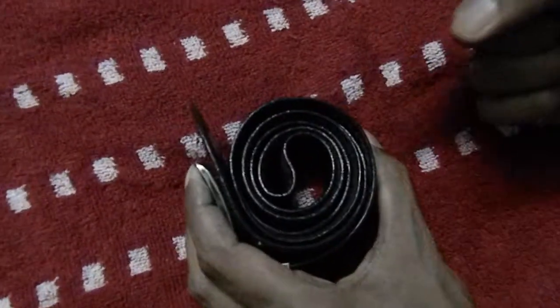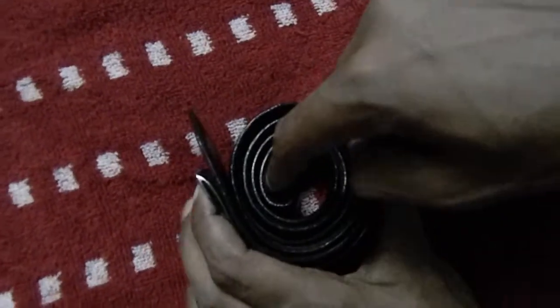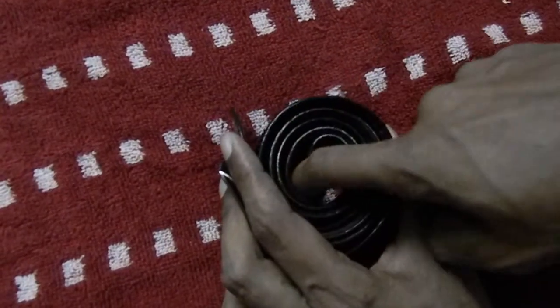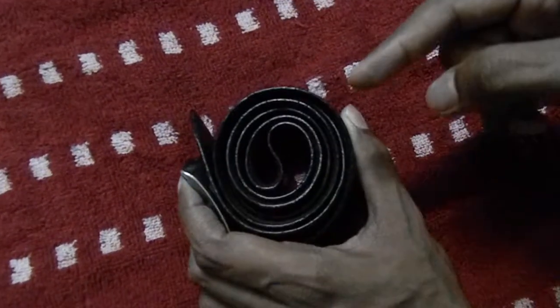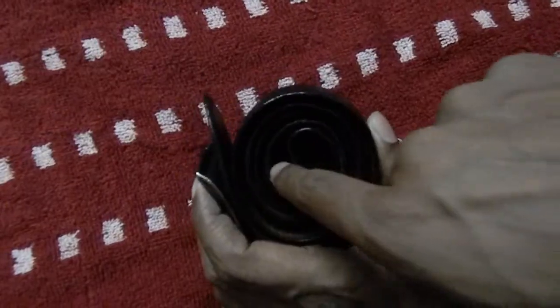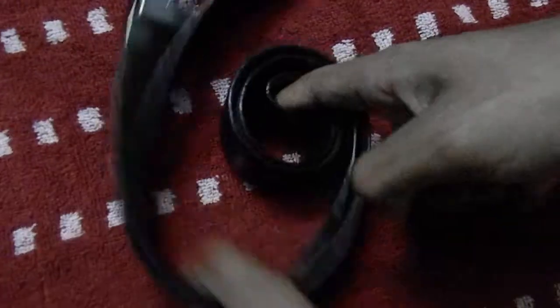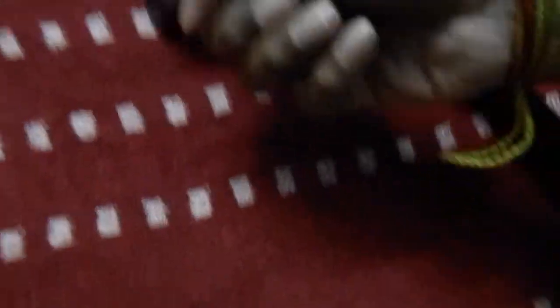Now we will ask our friends to put their finger in the middle so that their finger remains inside the belt, not outside. As we can see, everyone will put their finger in this part because this is the inside of the belt. And if you open it casually then they will win the bet, as it is inside the belt.